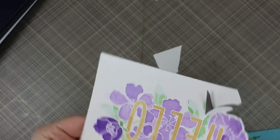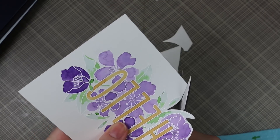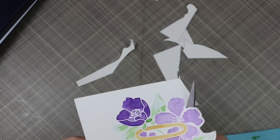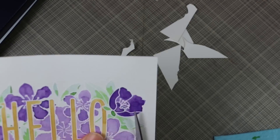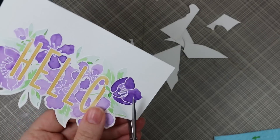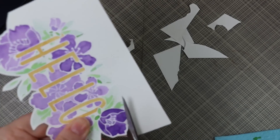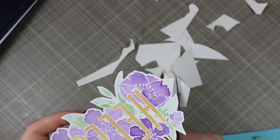I start getting the results that I want, or at least results that I'm happy with, because watercolor has a mind of its own. So with this, I watercolored everything in, keeping it to the color combo — purple, two shades of green, and then a wood kind of shade. That's what I used to watercolor in the word hello.